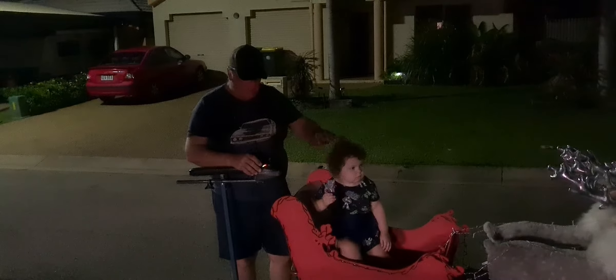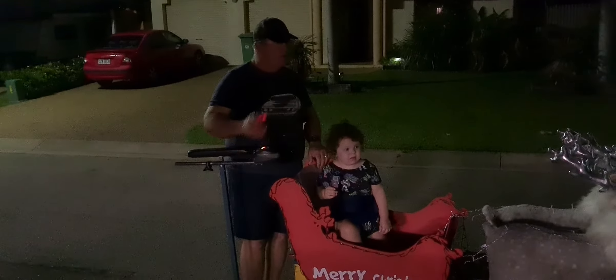Hey guys, Top of the Real One here and Abby. We're testing out the new headlight we put on the sleigh. If you have a look around the front, have a look at this.